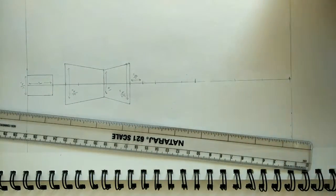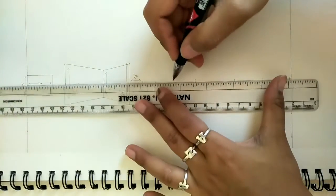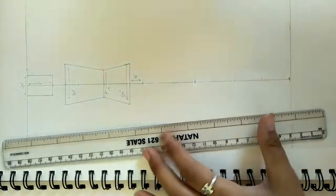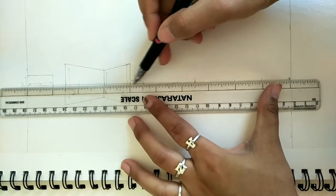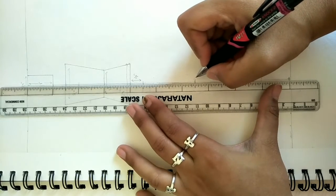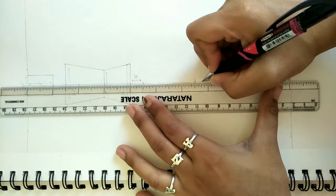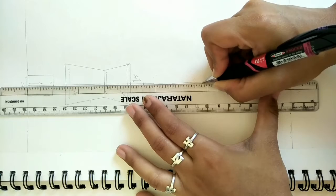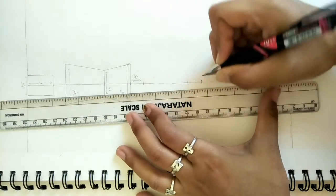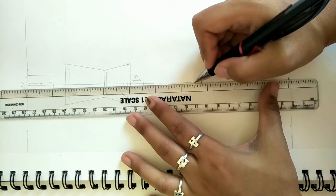Now erase the 7th inch point as we don't need it, and erase all extra points. We basically need only the half inch point below the hip line and then 2 inches below that. From the point we marked half inch above the 7th inch, we mark one quarter of an inch above it and one quarter of an inch below it. These marks will help us draw the knees.